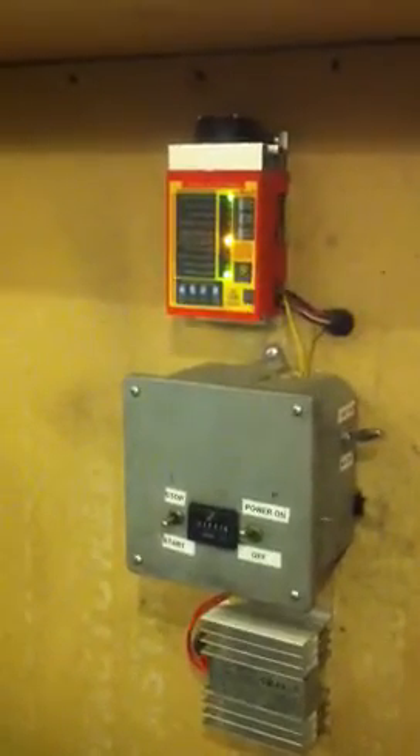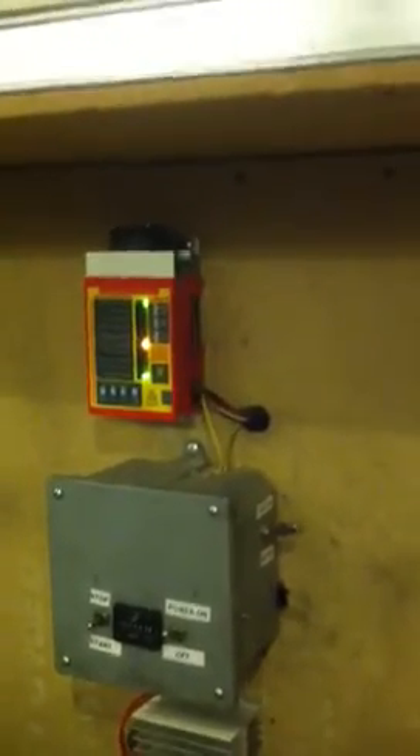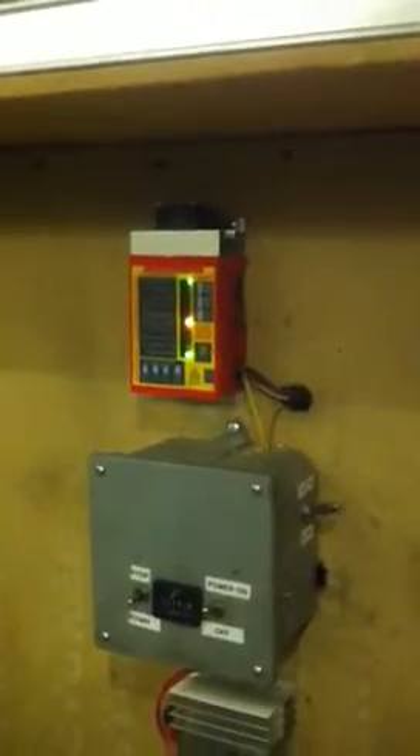Below that is all my relays — stop/start, all the temperature, coolant, and oil pressure shutoff relays. Below that is the battery charger. This is a custom-built enclosure that I made. It's running right now — that's the noise you hear. In a second I'll open the lid and show you what we're doing.